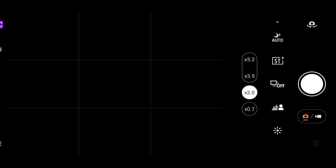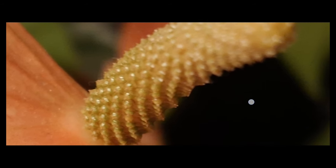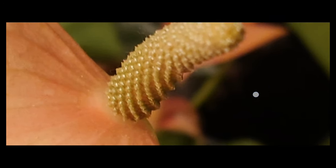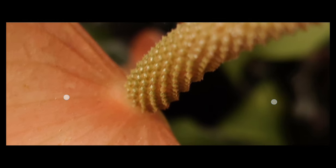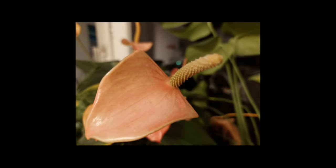There's no dedicated macro mode on the Xperia 1 Mark 5 — the Mark 6 will have it. The results have a lot of detail with shallow depth of field. Not the best, maybe on par with the others or a bit worse. The only thing it can do is tap to focus and crop in from 1x to 2x — that's it for Sony Xperia macro.